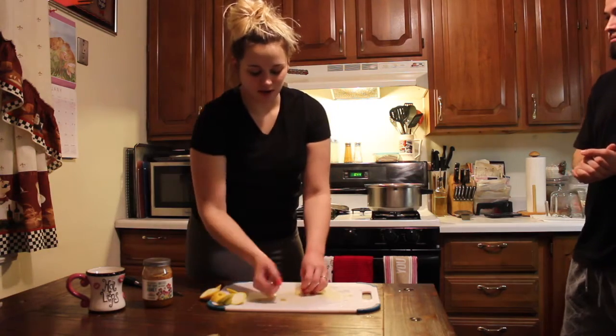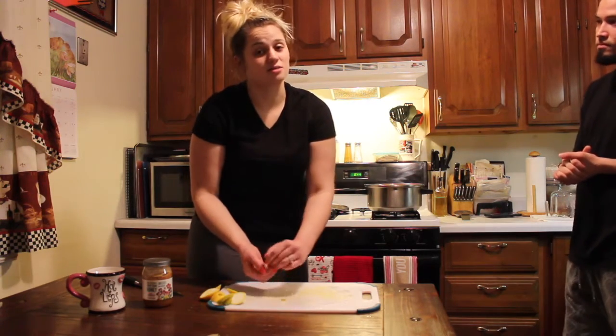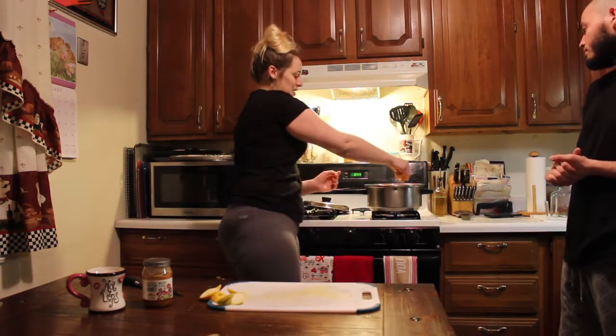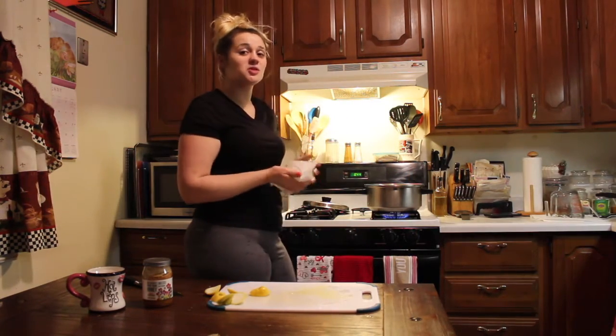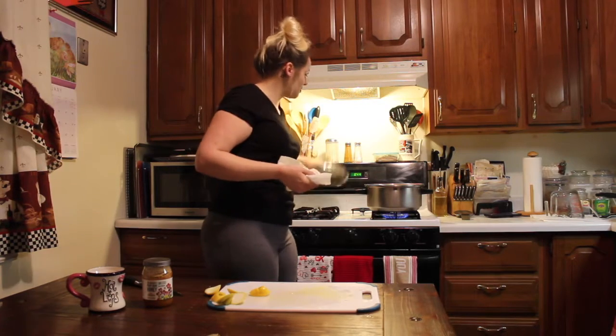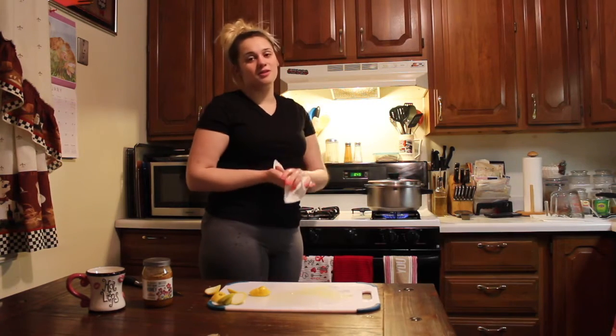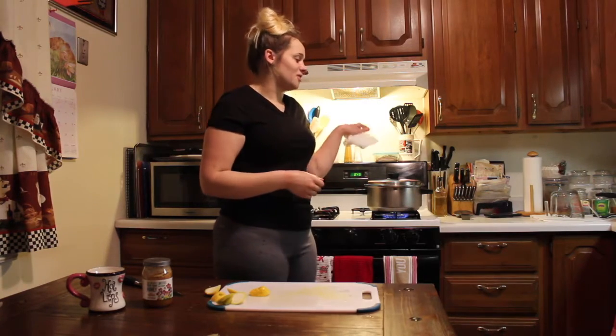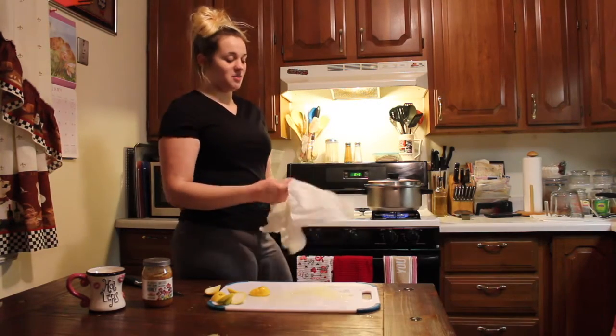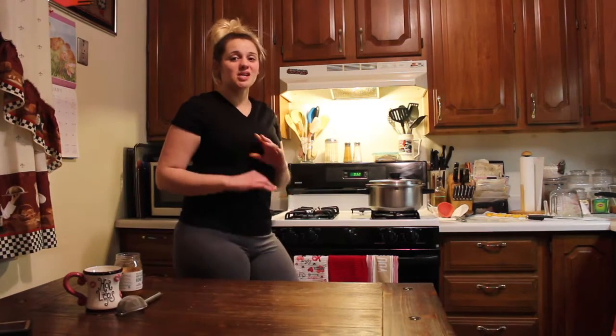You're not going to eat the solids or anything — I mean if you want to, that's up to you, you might get a little taste. Turn up the heat and let it boil for about 15 to 20 minutes, then turn it down to a simmer for about five more minutes, then turn it off and let it steep.